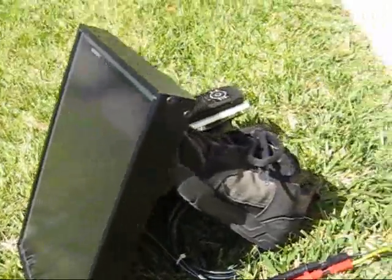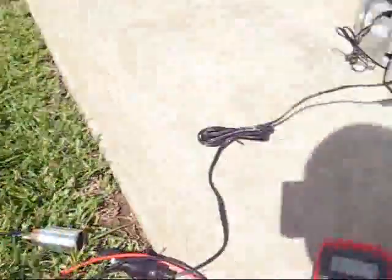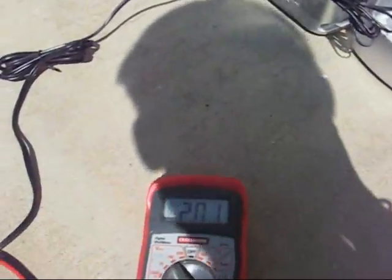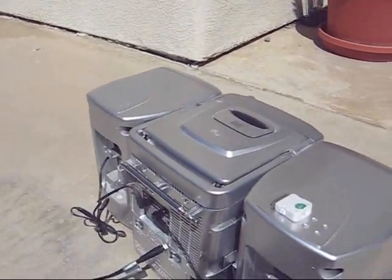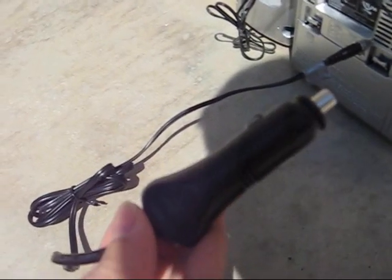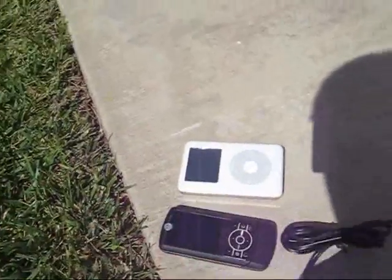I've gotten it set up. We're running at about 20.1 volts open circuit right now. I brought a radio out — this is my little boom box, which I've added a 12-volt power jack to the back of it, wired in parallel with the battery pack. That's the cigarette lighter. I also brought my car charger, my iPod, and my cell phone out. Here's my iGo car charger, which you've seen in the 12-volt room, with the interchangeable end.